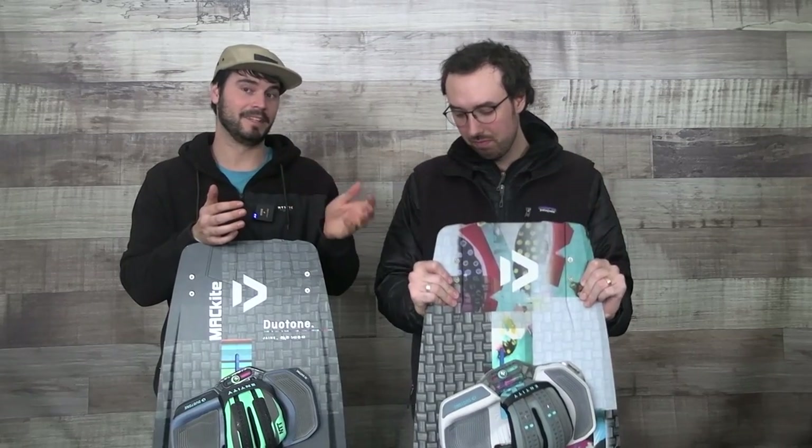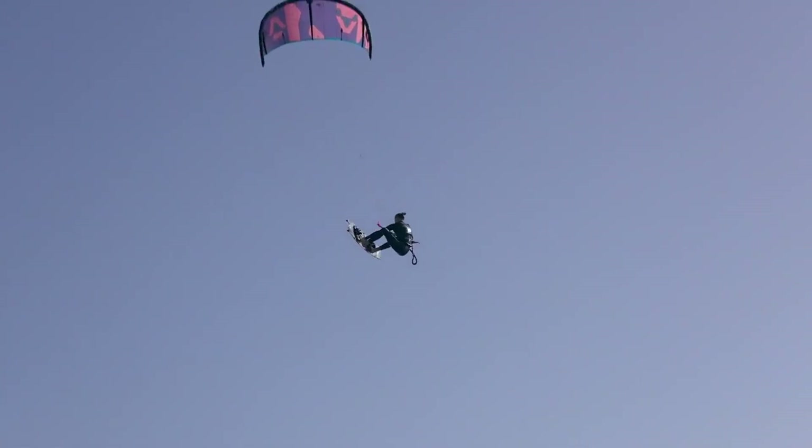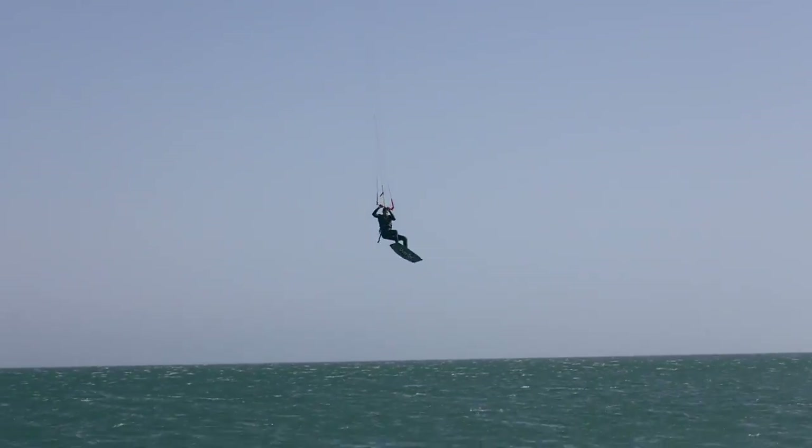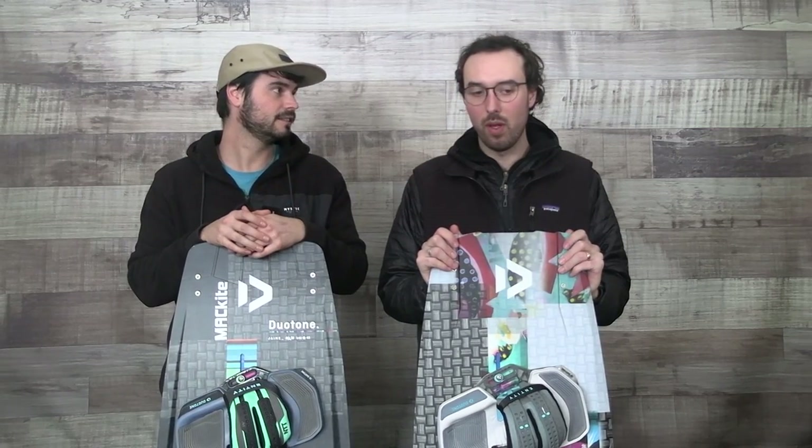If you're looking to jump as high as you possibly can and send big jumps and land fast, the new one is awesome for it. If you like that looser feel, you might be looking more towards the Select this year, or if you can find a 2022 closeout Hymie — we still have some left in stock — that'd be a good option as well. They did move it to the next step up in my opinion this year.